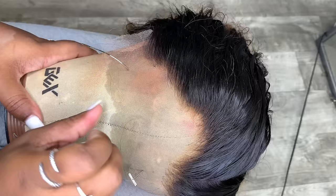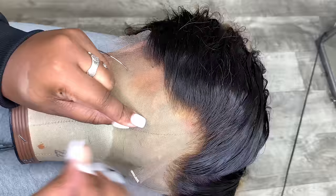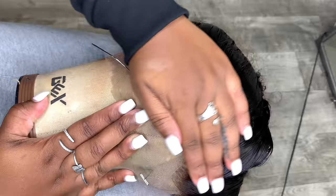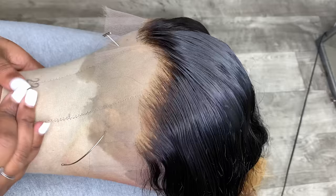Now that we've got one side down, we're going to move on to the other side. You can definitely tell the difference — some people like to wear their wigs as they come pre-plucked, but you can clearly see the difference between this side which is not plucked yet versus the other side which we went ahead and customized.